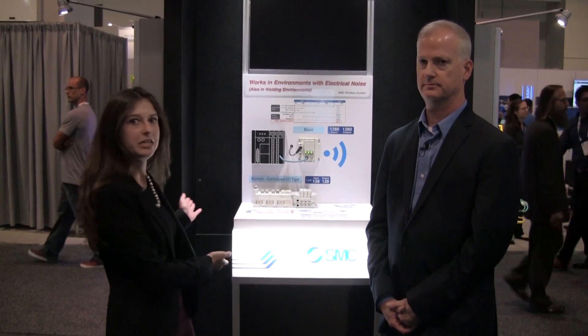Hello, my name is Gina Barrio and I'm a global account representative with SMC. Today I'm here with Mark Arnold, the electronic product sales manager, and we are at PAC Expo Las Vegas to talk about the background, capabilities, and benefits for this unique product.